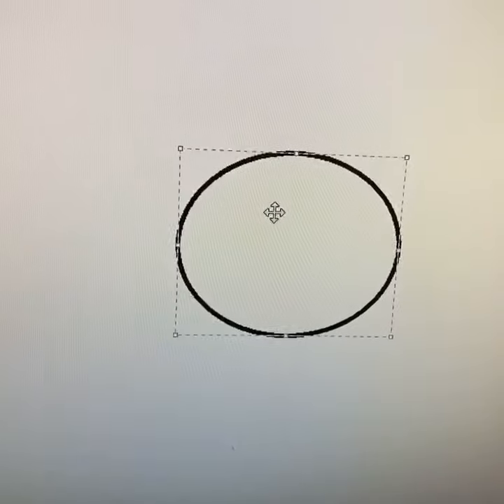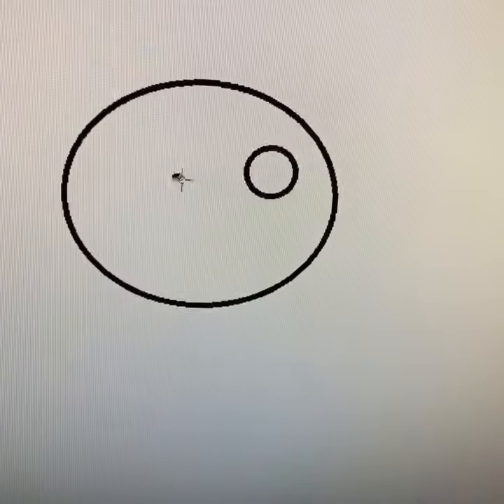Hey, let's try a tadpole using the computer. First, you want to draw the juicy body of the tadpole with a circle. Then you want to draw his eyes with some circles.